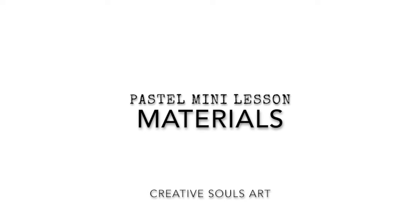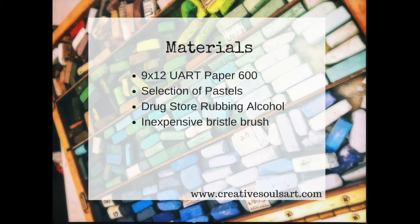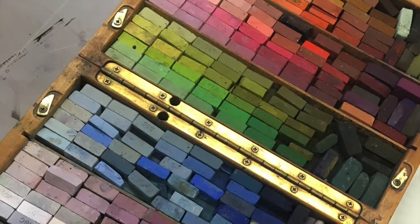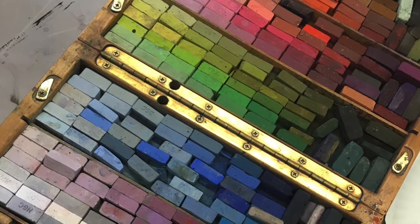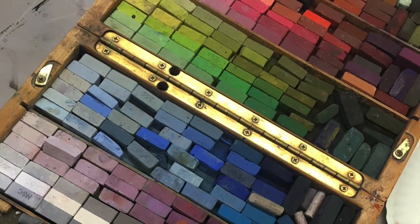Now let's talk about materials. Not every paper you use for pastels can accept a water media. I like using a sanded surface such as UART paper. This paper can handle any wet medium as well as a lot of layers of pastels. You will need a basic selection of pastels. I like using the softer pastels rather than the harder sticks for this underpainting lesson. In this lesson, I will be using a lot of warm tones such as oranges,